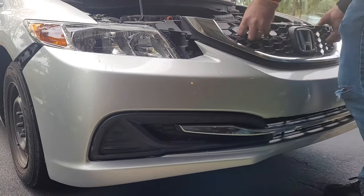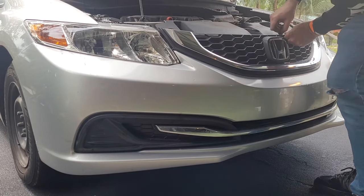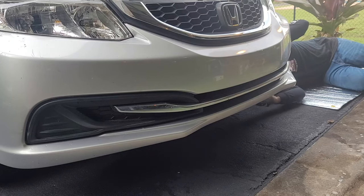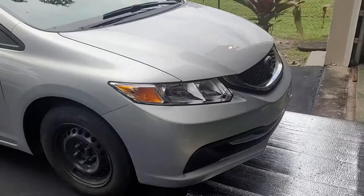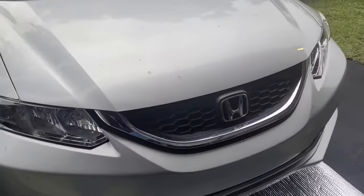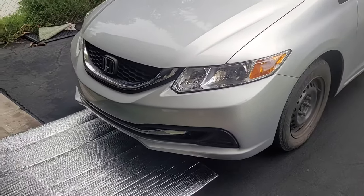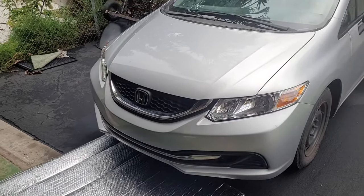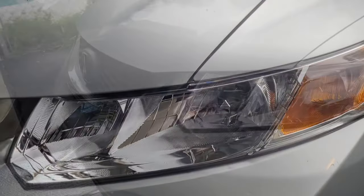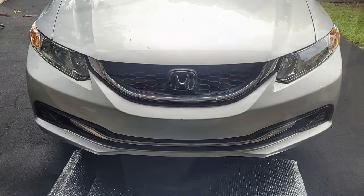Followed by the front bumper. Reinstall all the fasteners. Now you're ready to drive. I hope this video was helpful. Be sure to like and subscribe.